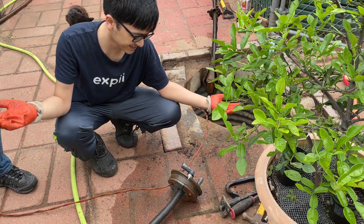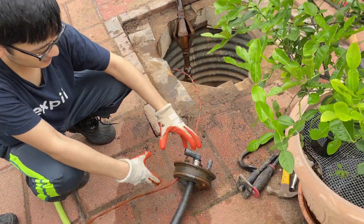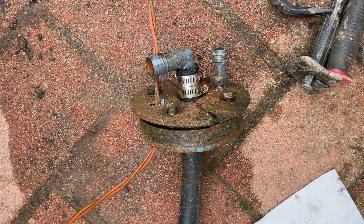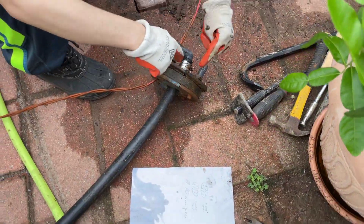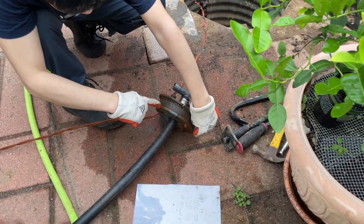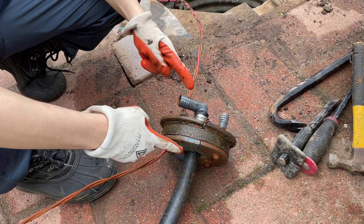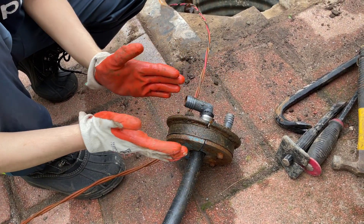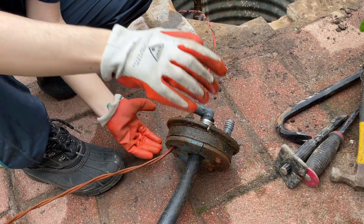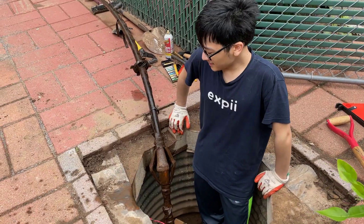I want to spend some time talking about this mechanism. This is what creates the seal so no contaminants get into the well. We have two metal halves here with a rubber piece in between, and when we screw the bolt it compresses the two metal pieces together, which compresses the rubber, causing it to expand and create the seal.